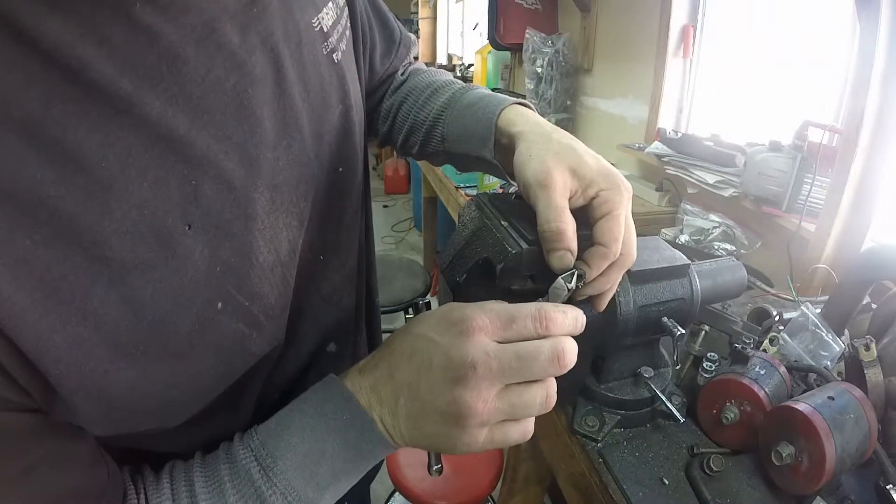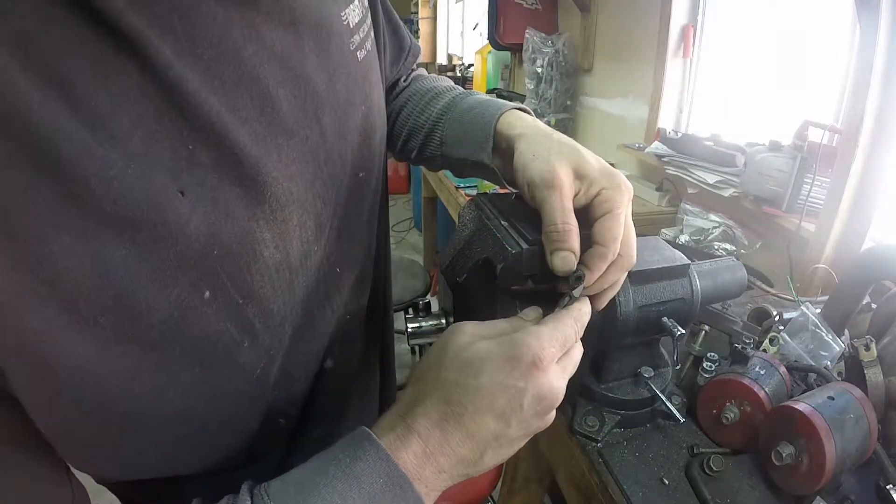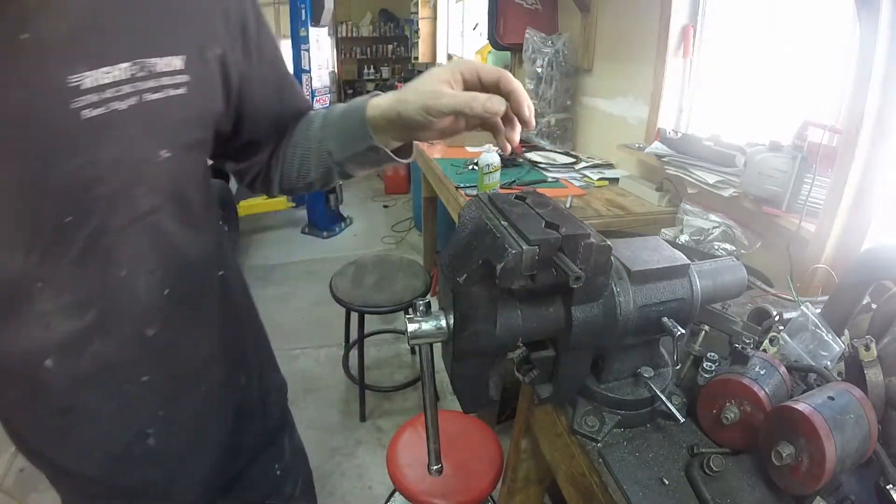Get in here with a nice set of sharp dykes and trim off your excess nylon. You need a really good set of sharp dykes — they don't need to be tiny, but they need to be sharp.